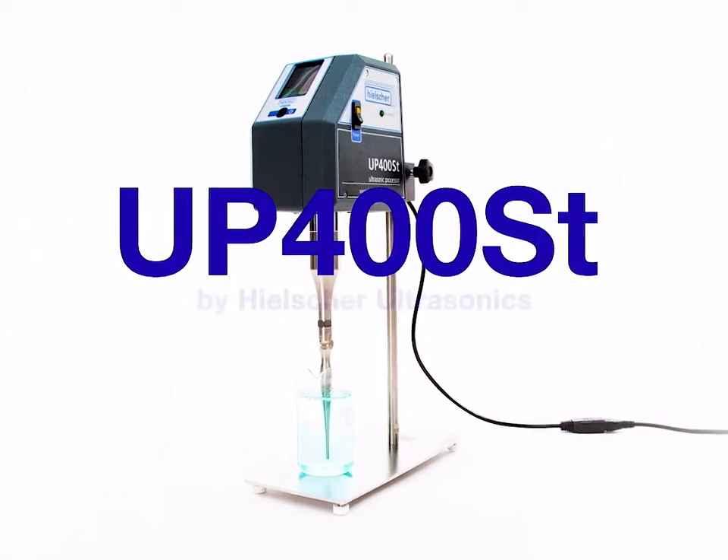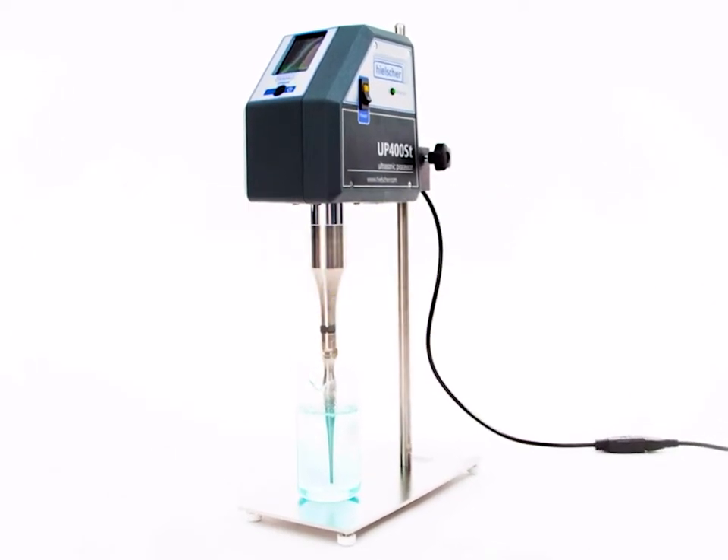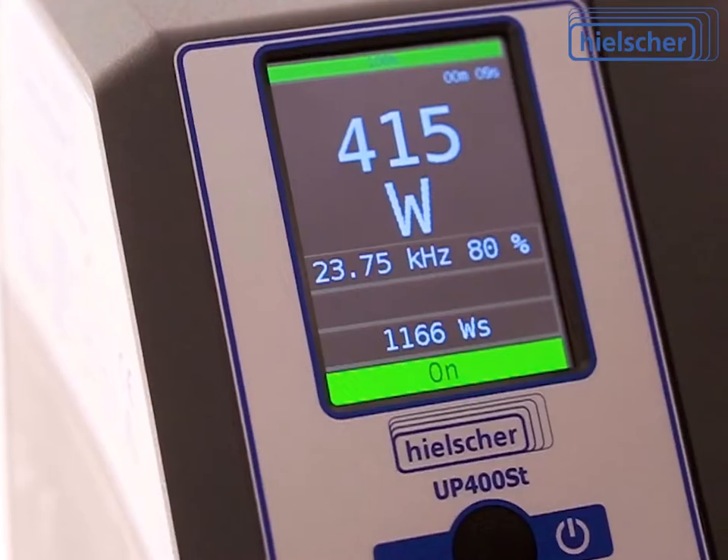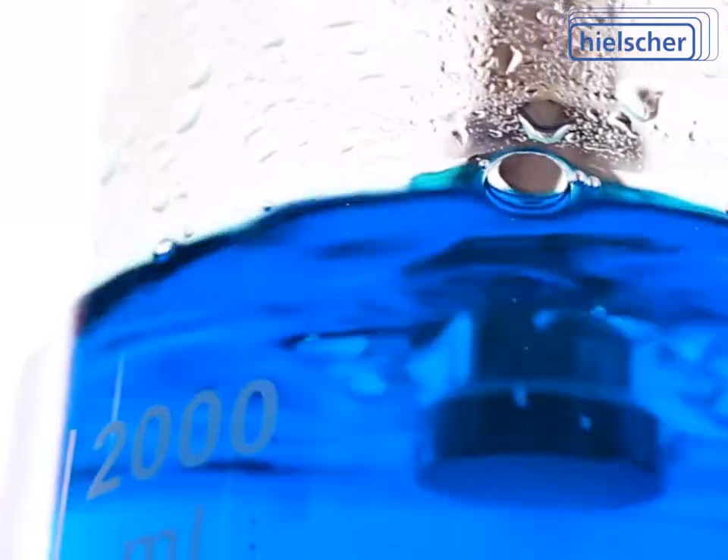Introducing the Hielscher UP400ST, your powerful 400-watt ultrasonic homogenizer. German quality, made by Hielscher Ultrasonics.